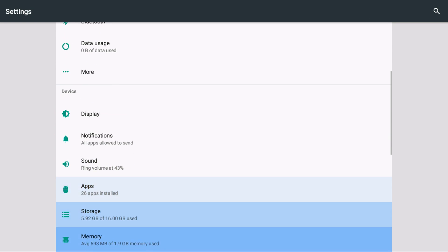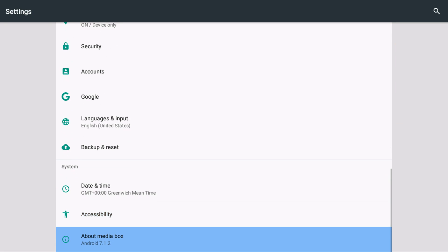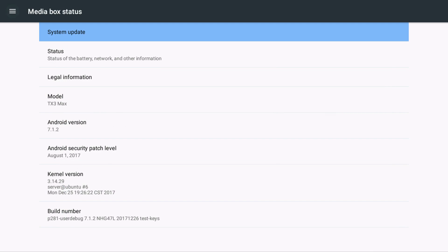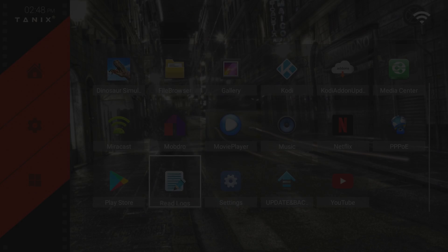Hopefully Tanix don't put themselves out of business by making firmware for everyone else's devices! Thanks for watching, guys. My name's Matthew — you've been watching another tutorial by the MXQ Project. Don't forget to check out the website mxqproject.com, the Facebook group, and the Twitter account at mxqproject. Thanks again, see you very soon.